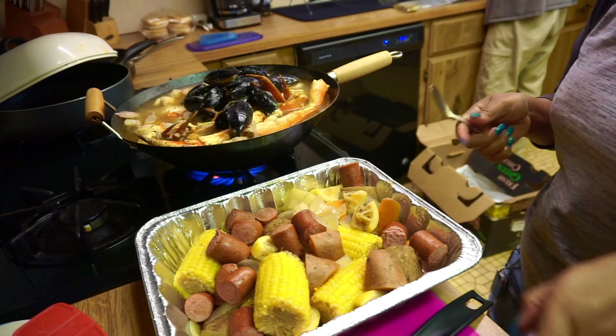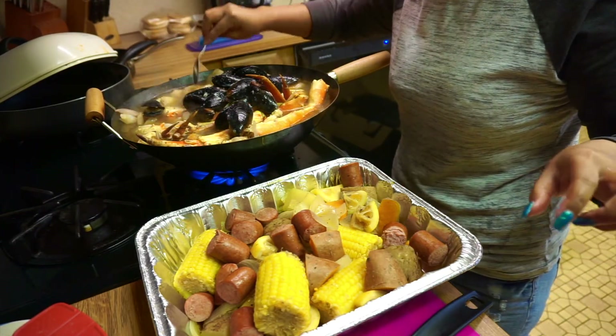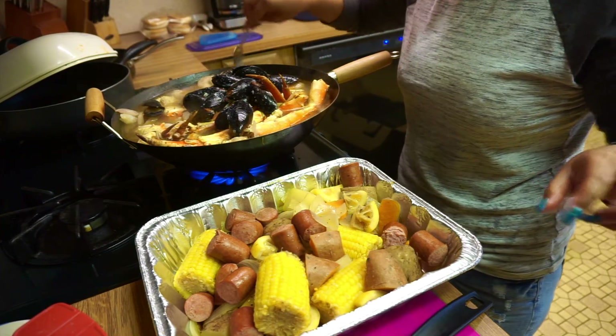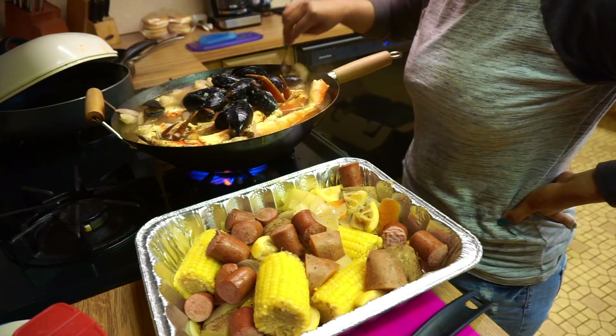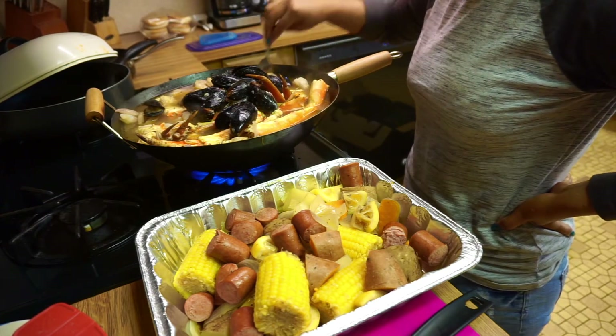Let's put them in so that everything will be cooked and ready. Oh, I forgot — I'm going to show you guys how to make my sauce.